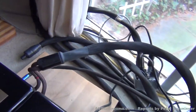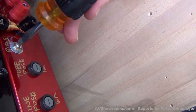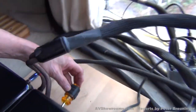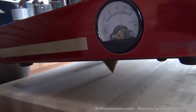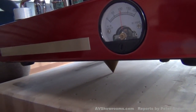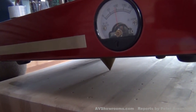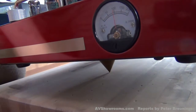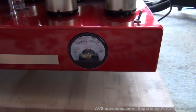Biasing an amplifier is very straightforward. You slot your screwdriver into the bias control knob like that. You read the gauge and you bring it down to your target of 80. That's a Carver preferred bias point.